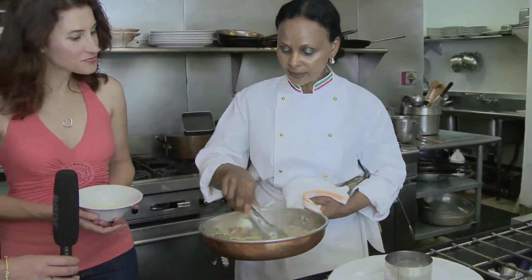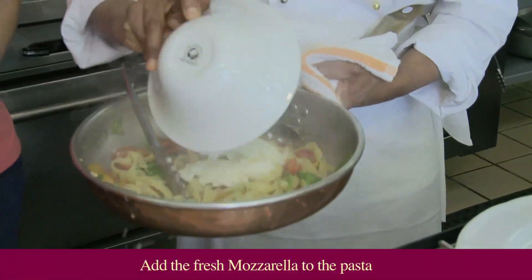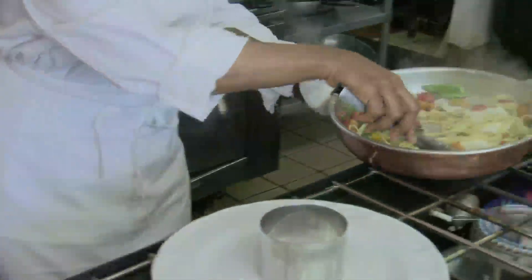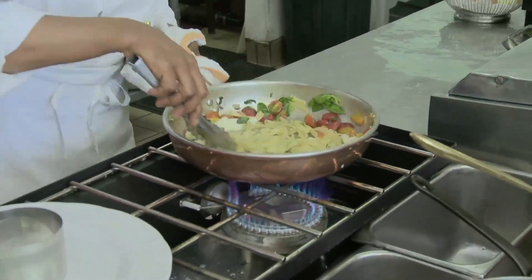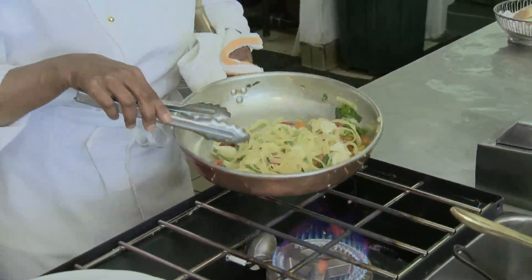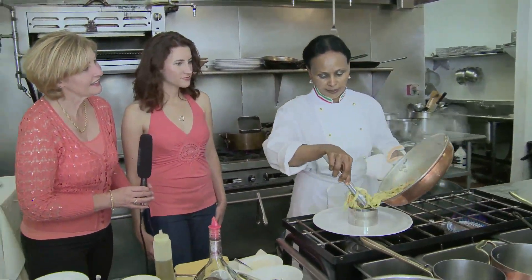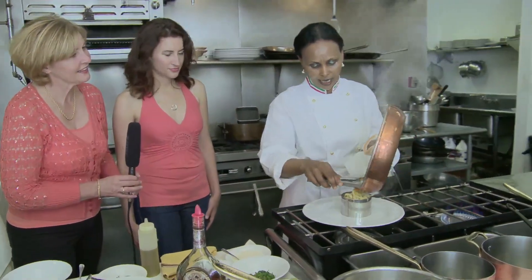See, like that — very easy, very good, fresh, beautiful color, and a light summer dish. A little fresh mozzarella — just a little bit. You don't want to melt it, you just toss it together. And salt on the water. So this is done.